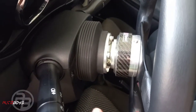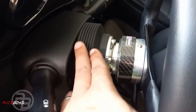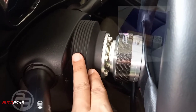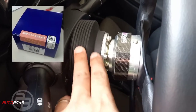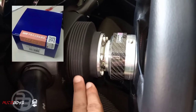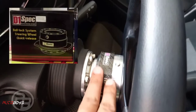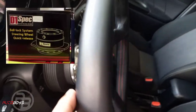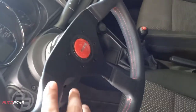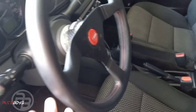What I'm using on my personal car is a short hub or slim hub — Works Bell, legit, a bit pricey but I'll discuss the advantages later — plus a legit D1 spec quick release, then a Monte Carlo red stitch, red horn button steering wheel.